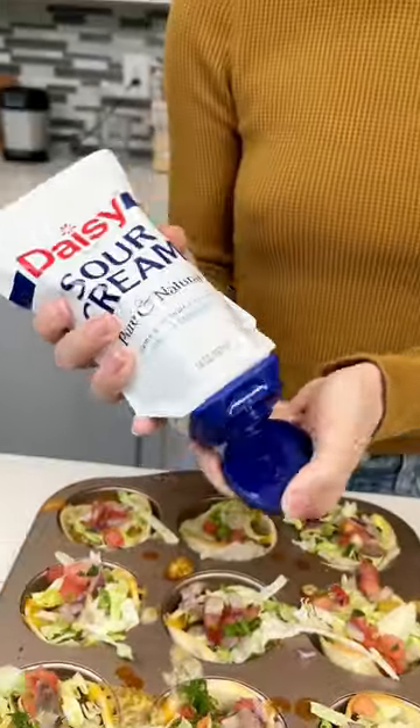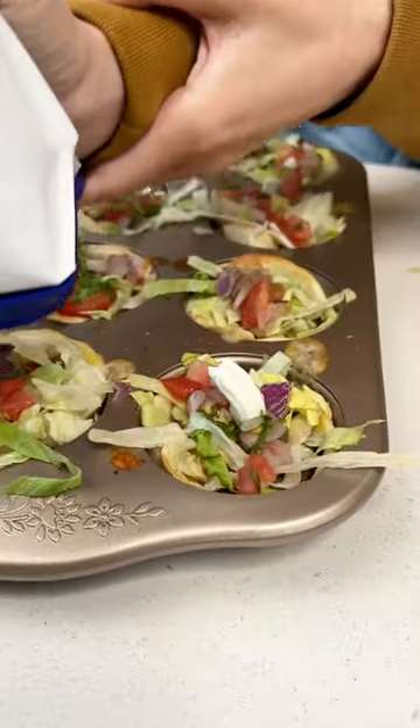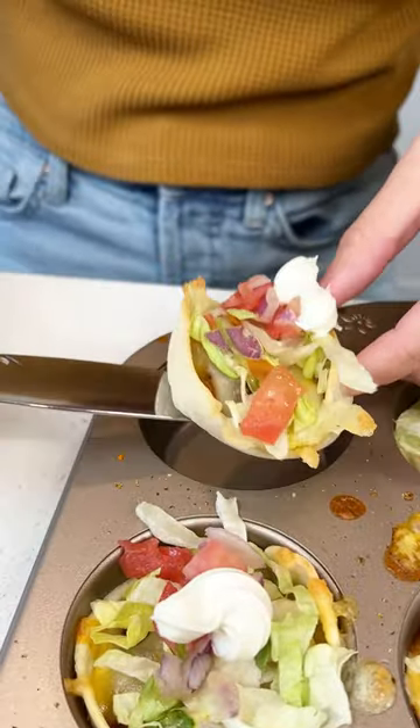Obviously you can add some sour cream, some guacamole — customize it to your liking. I did sour cream and it's so good and so easy. Just look at that.